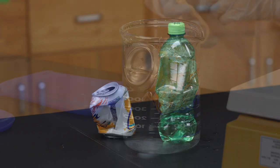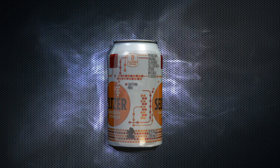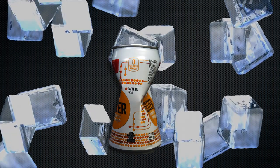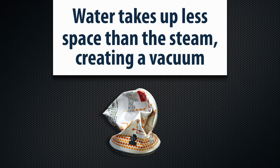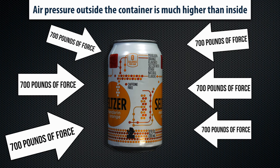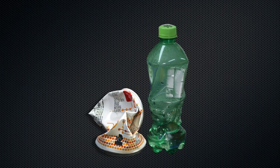So why did the bottle and the can collapse? Gases like steam take up more space than liquid. The container fills with steam and pushes out the air. The ice bath cools the steam very quickly and it collapses back into water, which takes up less space than steam, creating a vacuum. The air pressure outside the container is much higher than inside — with almost 700 pounds of force pushing on the bottle and the can — and of course they both collapse.